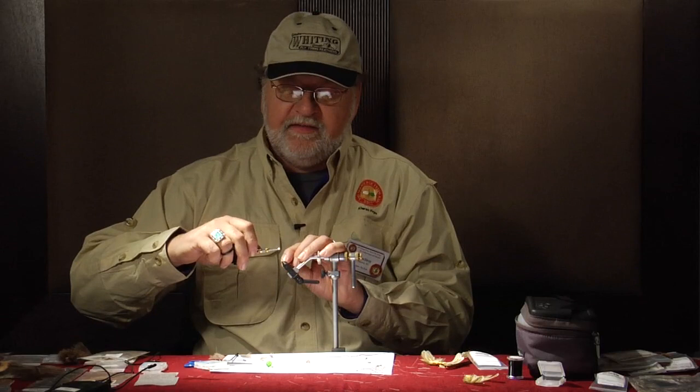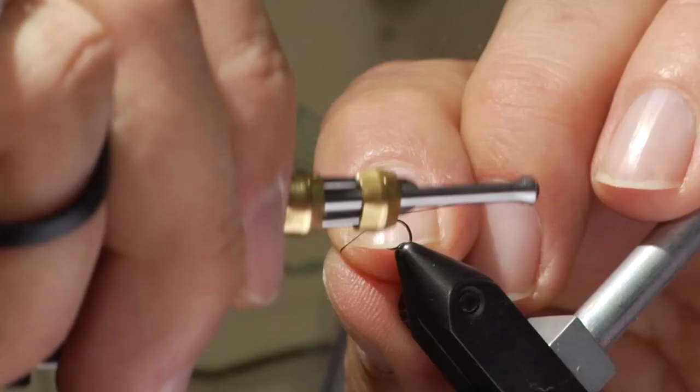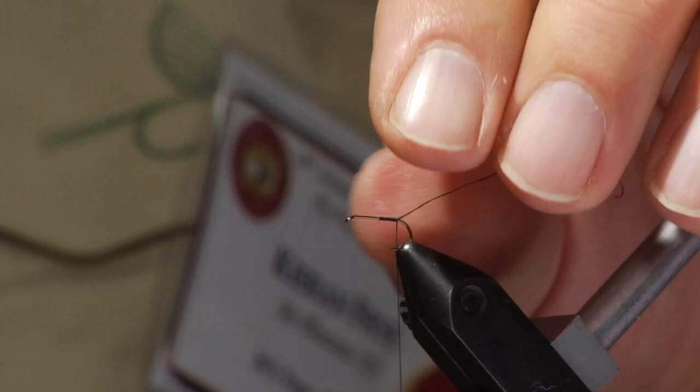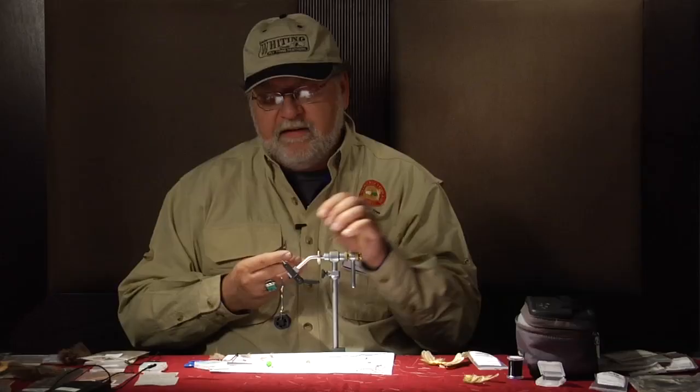Hi, my name is Kieran Fry and today we are going to tie KC's Powder Puff CDC Emerger. We are going to start with attaching our tying thread and we are going to run it right down to above the barb of the hook.